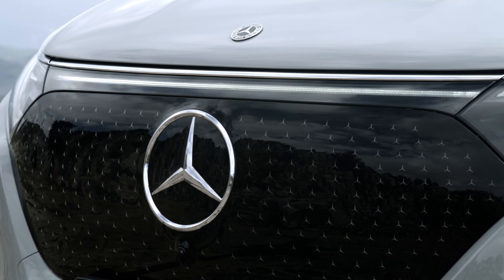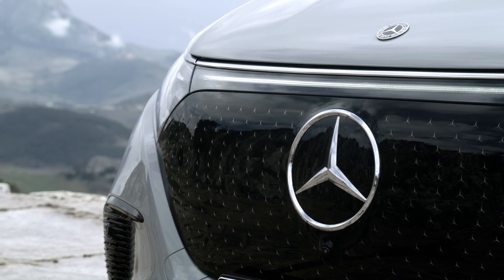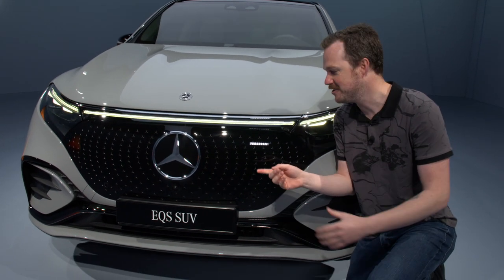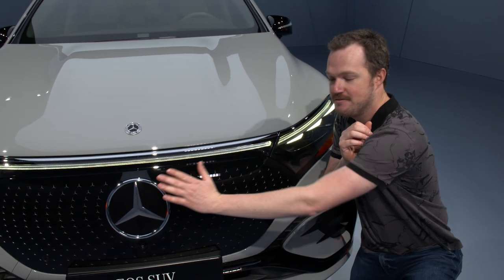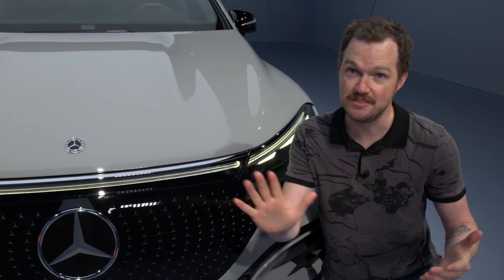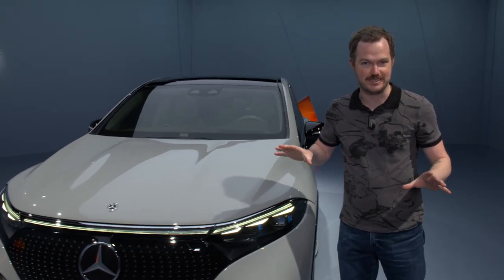You also get a nice big gloss black grille panel that feels very familiar if you've seen any of Mercedes EQ's other products. As in those vehicles, there's a huge centrally-mounted Mercedes emblem and tons of tiny little three-pointed stars just underneath this panel. They've got a glossy flat surface on the front, and on the back, they engrave these stars and then paint them silver and then seal them — so it just feels very architectural and technical. Lots of great little details.